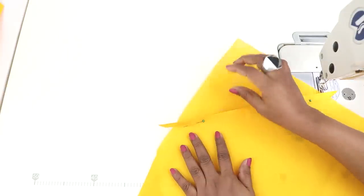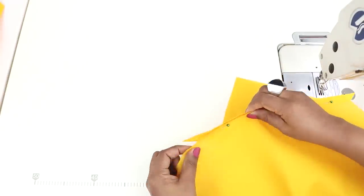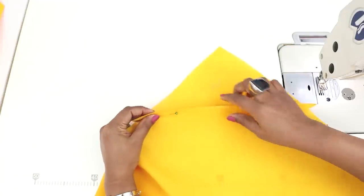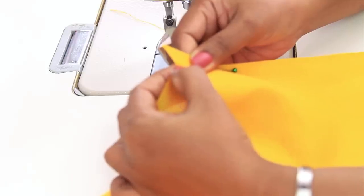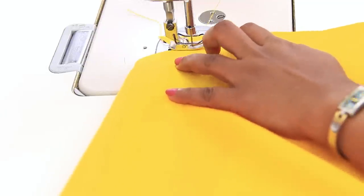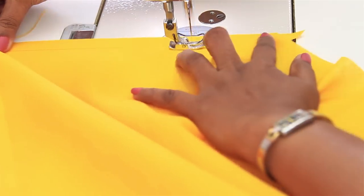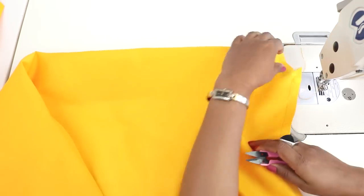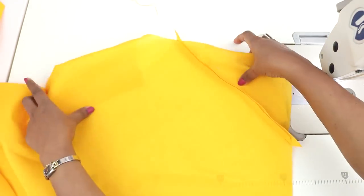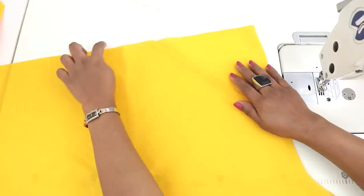First we will be sewing these missing pieces together. Always use a matching thread while sewing. Now this we had already pinned. Sew from this intersection point to the other intersection point. Look at the beginning and at the end. We are sewing it half an inch. This is how we have sewn and on the right side it should perfectly match with the lines.